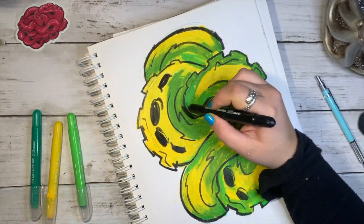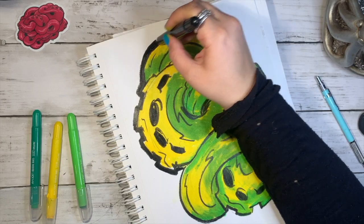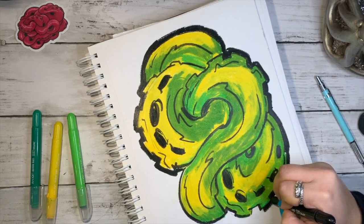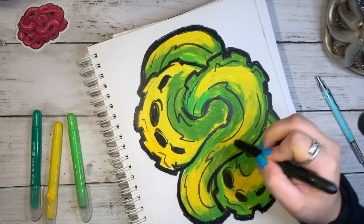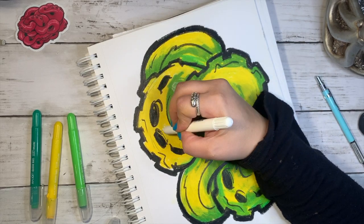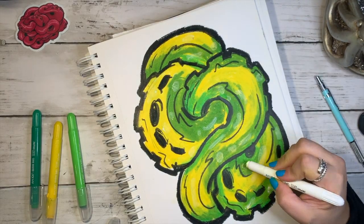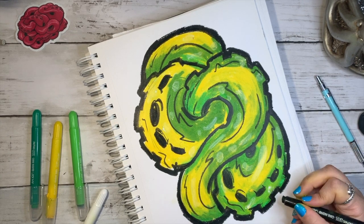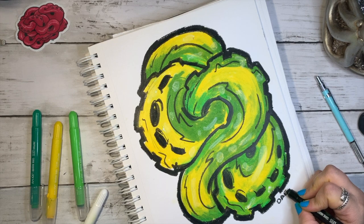I used a black silky crayon to do all my outlines, then came in with a white one to try some highlights — that didn't really work. But the black looked really good; it kept a sloppy, chunky look to it that I liked. After putting the black lines on, it kind of brought the rest of it together — the parts that didn't blend so well, the black kind of hides that. These were super fun to use and I'll probably try them again.